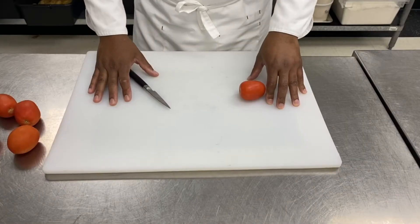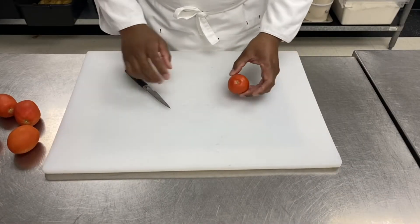Hey guys, Chef Olivier here. Today we're going to see how to make tomato concassé. The first thing to do is to peel the tomato, which is called mondé.